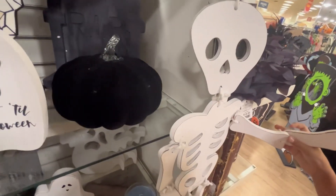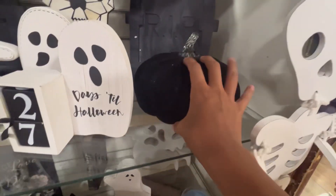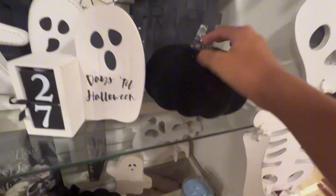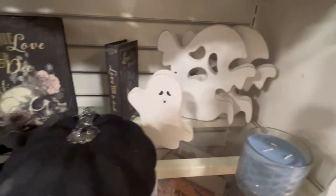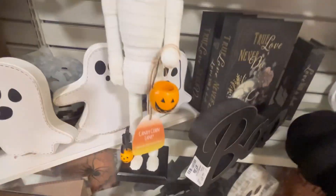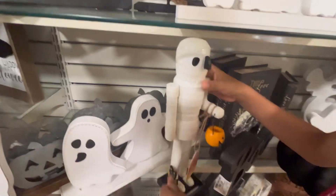Over here we have a little DIY skeleton, I think. Then here we have some fabric pumpkins with glass stems. Another one here. There's a ghost in the back. And then here we have this little mummy nutcracker. It can't crack.